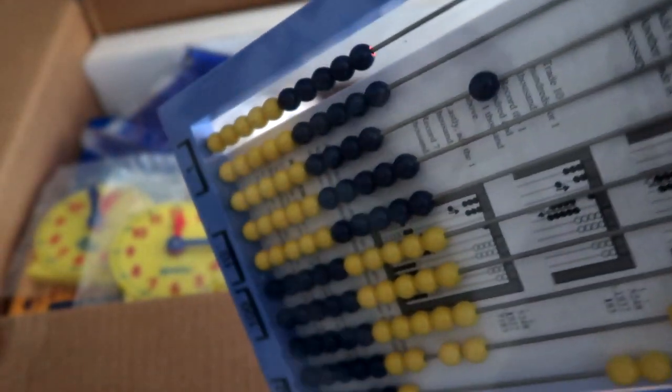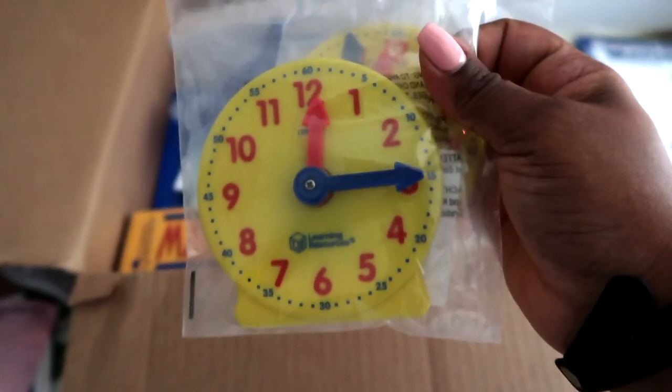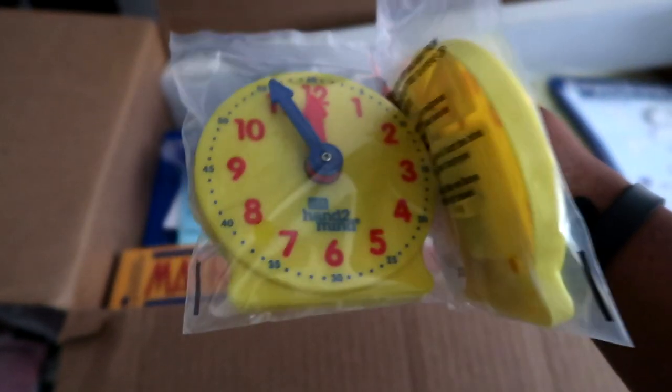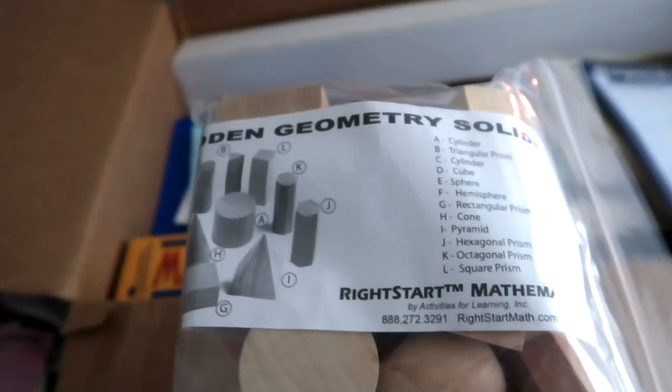Here are rubber bands — I believe these go to the geo boards that come with it. These are the abacuses. It does say that if you're teaching multiple students, they each need to have one, and they each need to have a clock. I ordered one from them and got one from our local homeschool store — they're the same but have different logos. It was just cheaper to do it that way. And this is a geo reflector.